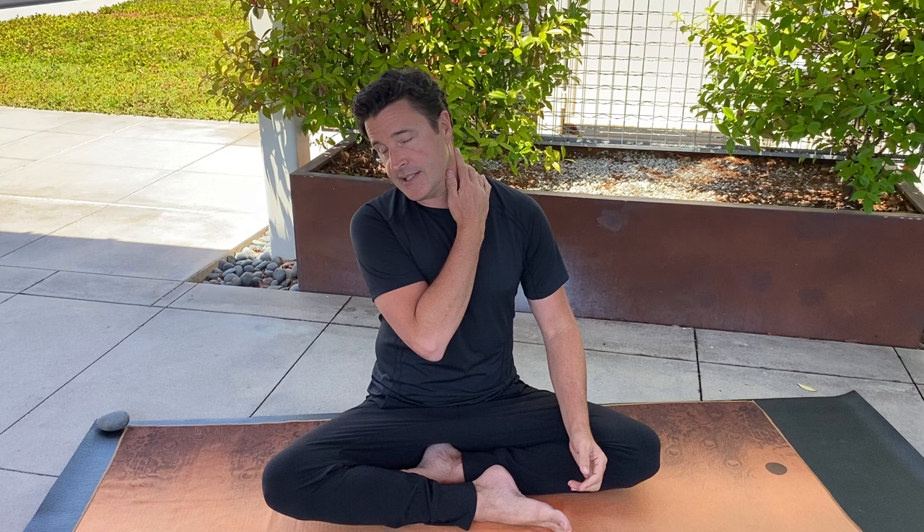Hello, I'm James Knight, founder of Gentle Somatic Yoga. This somatic movement flow that I'm going to guide you through is to help unlock and release tension and stress in the neck and shoulders and also the side body.